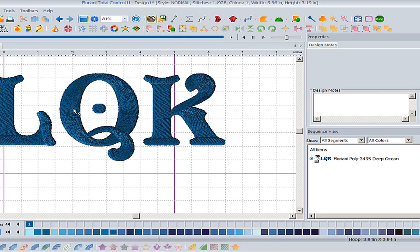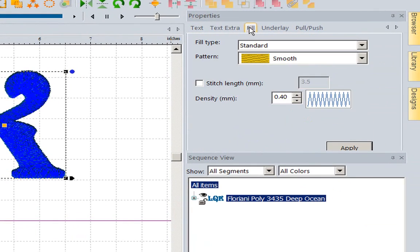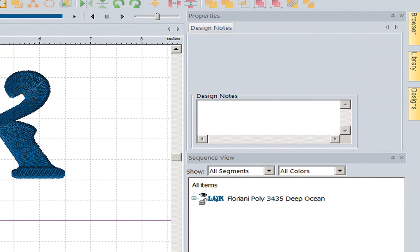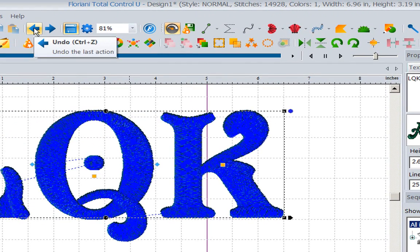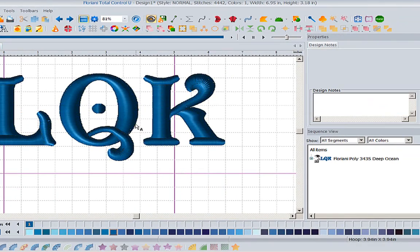The real question I was asked is: what if I wanted to make this into a split satin? So I'm going to go back using undo - undo is my friend - and now I'm back at a regular satin stitch.